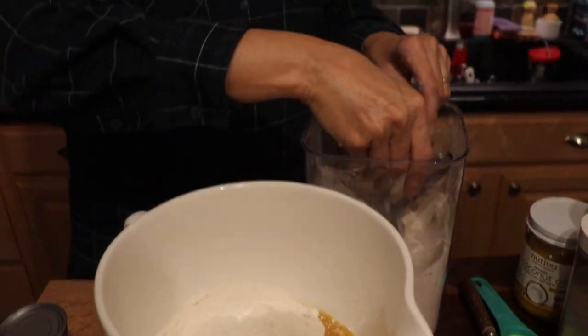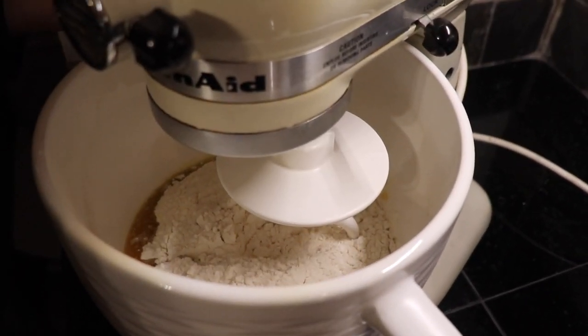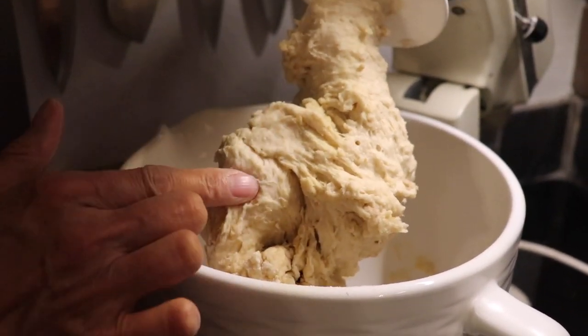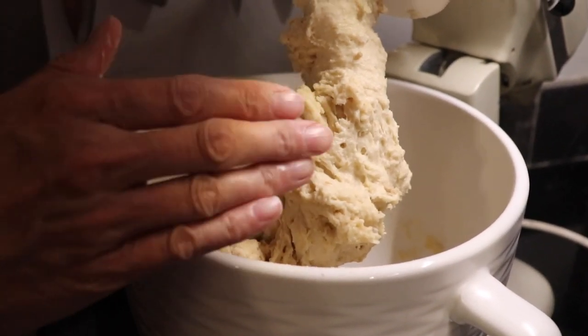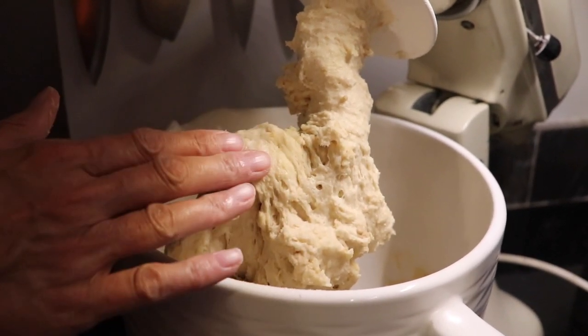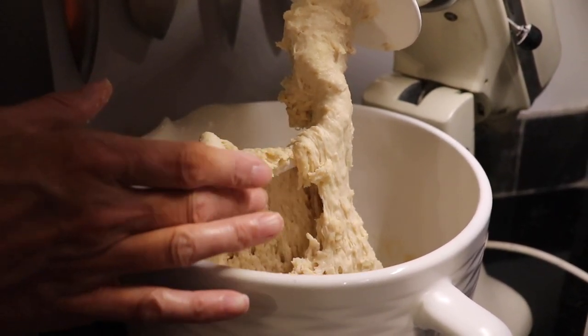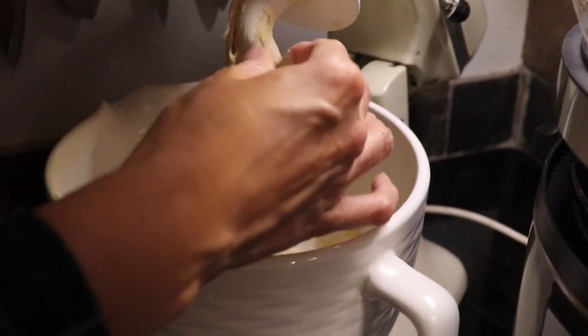Now we're taking this over to the mixer, but you don't need a heavy-duty stand mixer — you could just stir it and knead it for a couple minutes. I'm using my dough hook. The dough should look slightly sticky but not sticking to your fingers — it's wet but not tight. That's exactly what you want. If it's too stiff, add a tablespoon more oat milk and mix again.